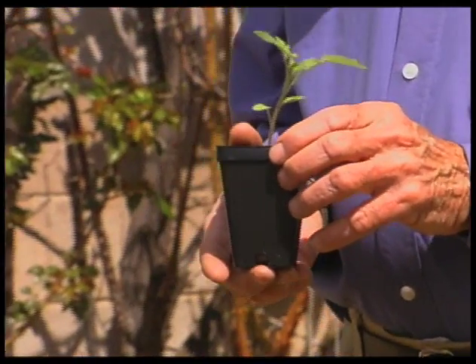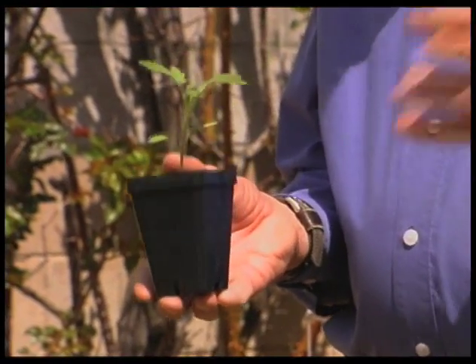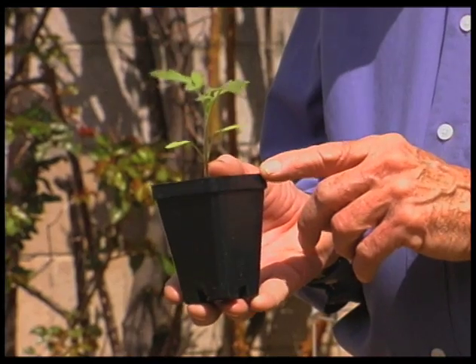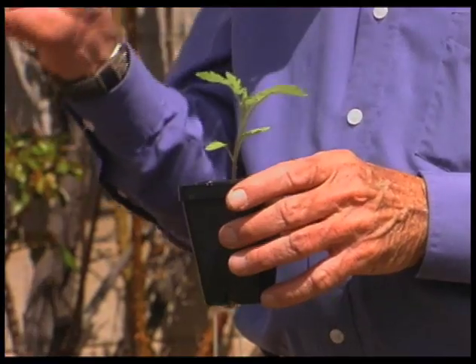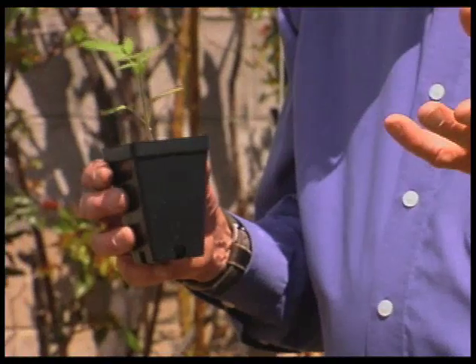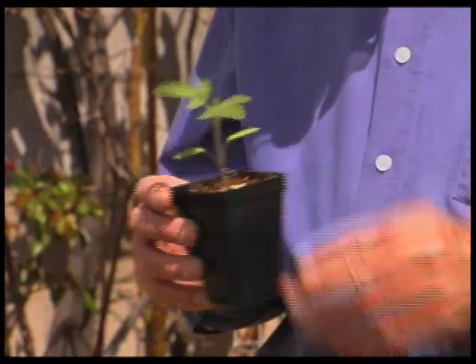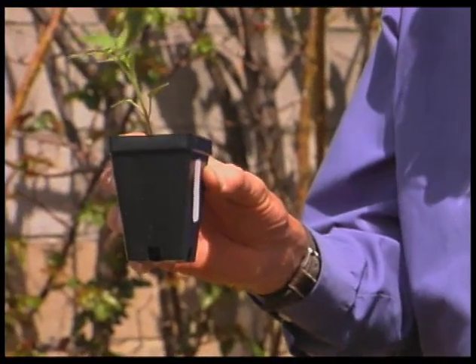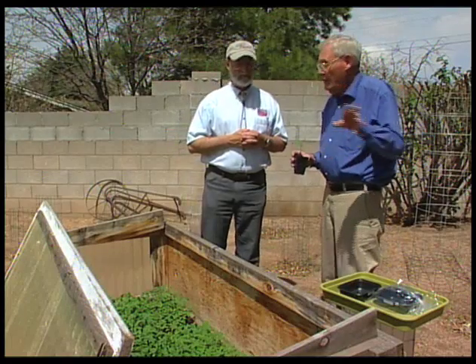So at that point, how old are they? Well, they're several weeks old. They spend a couple of weeks under lights — both as seedlings and as transplants. It took them a while to get to that point and a while to germinate. So once we get them in this position, we have them out in cold frames like you see here.